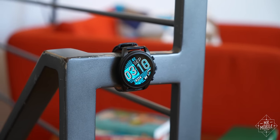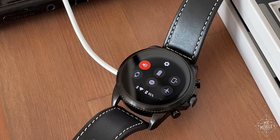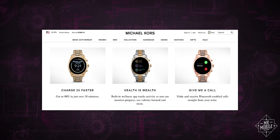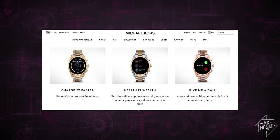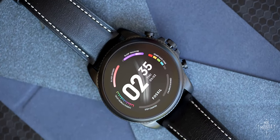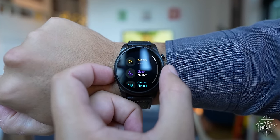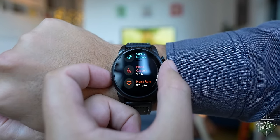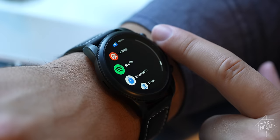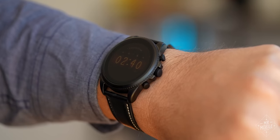I do prefer its looks to the TicWatch Pro 3. It charges much faster than the Samsung. And if you don't dig this particular pair, or its Michael Kors cousins, history tells us it'll only be a matter of time before more variations from Fossil Group partners hit the market. If you're a Fossil fan with a Gen 4 or earlier, this is a solid upgrade that you'll probably really enjoy. If you're looking for the cutting edge in Wear OS though, well, that's not this — not yet, anyway.